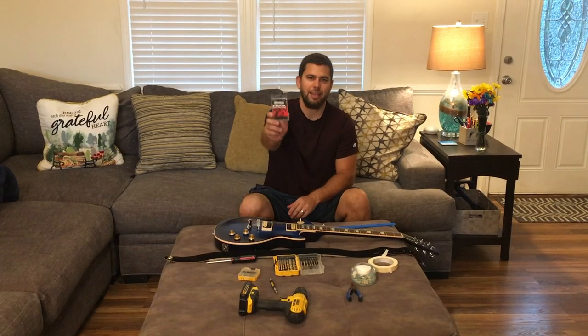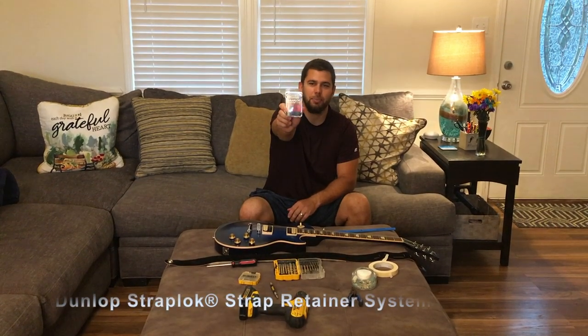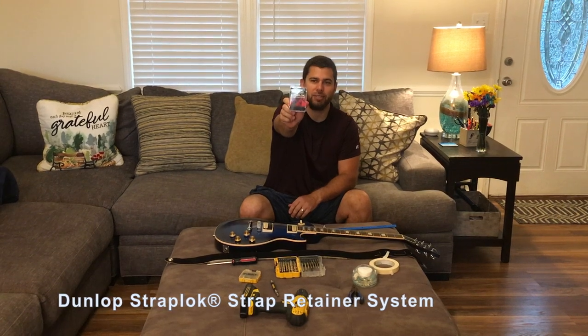This is How To's with Aaron. Today I'm going to show you how to install the Dunlop Strap Lock Strap Retainer System.